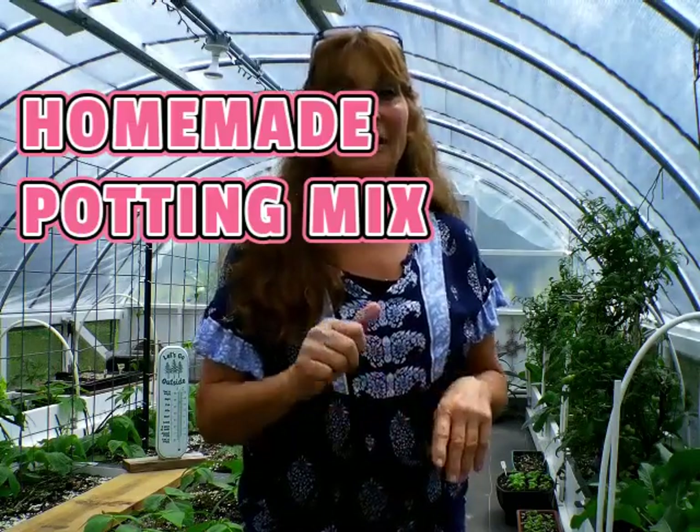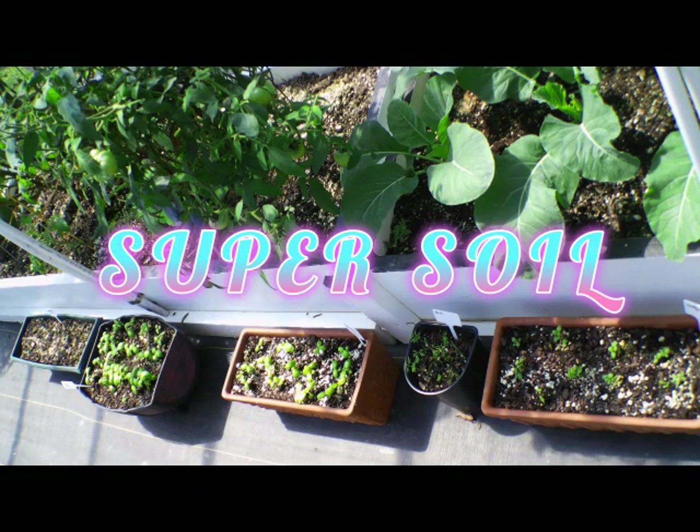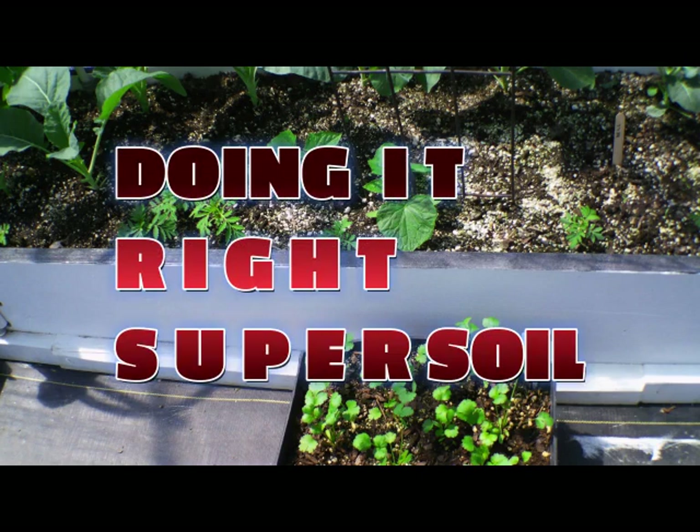We are going to trust God with our harvest. If we put our faith and trust in Him, He'll make all things good and work it out for our good. He'll protect us, help us, and bless everything we put our hands to. Thanks for watching — God bless and make it a great day. Don't forget to give me a thumbs up and subscribe.